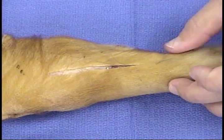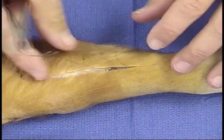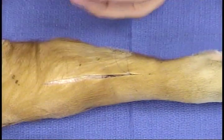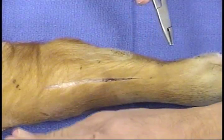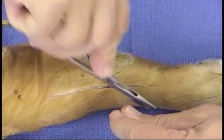Pull the suture through so that the loop of suture goes back underneath the skin, and that you have grasped a piece of tissue that will allow the knot to remain secure, yet will be buried well underneath the skin.